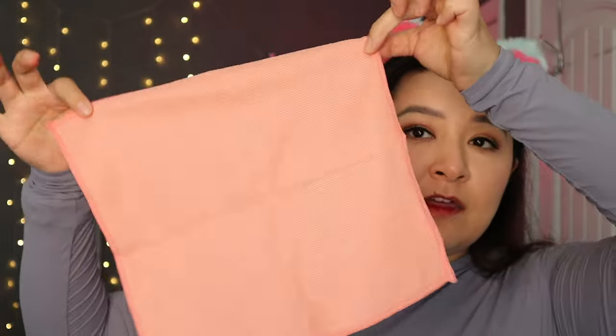Next are these microfiber wash towels, which come in a pack of five. I've been really liking pink in my bathroom and I'm going to use these there. They're just thin little washcloths — nothing particular, but you can use them to wash your hands and throw them in the laundry when done. You can also use them to take off your makeup or dry your face. I love them.